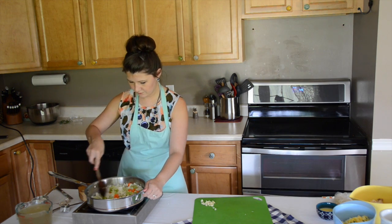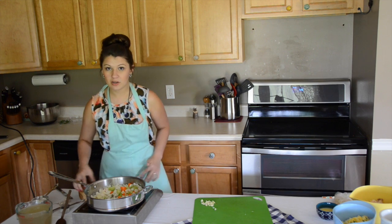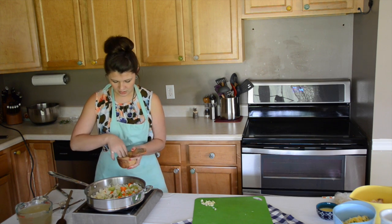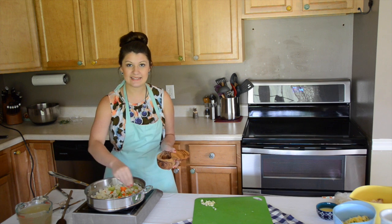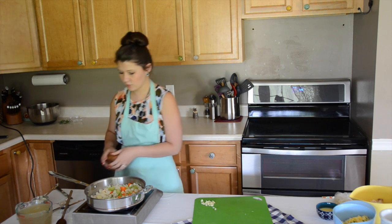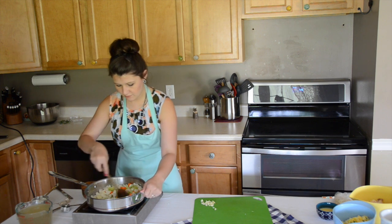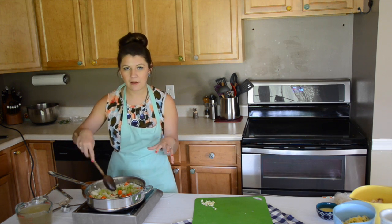I've got about five tablespoons of melted butter in here. While our mirepoix breaks down, I'm going to add a good pinch of salt to it. It's going to add seasoning and it's also going to help draw out all of the moisture in the vegetables and help give us a little bit more liquid in there. So they're going to sweat down for a few minutes.